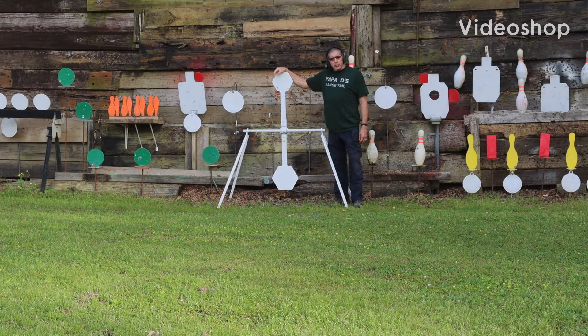Hey guys, Papa D here with Papa D's Range Time. I'm coming to you from South Louisiana on a beautiful Friday. I am 15 yards from the camera right now, which is the safest distance to shoot steel. This particular target is made by MGM — it's called the Spinner.